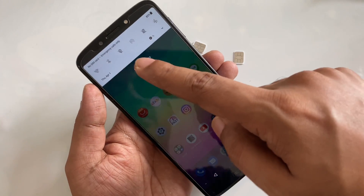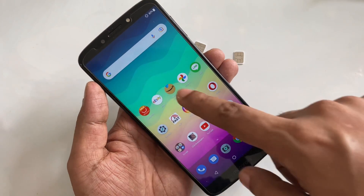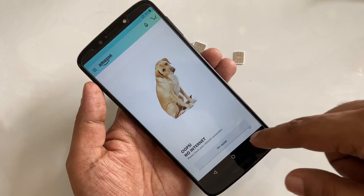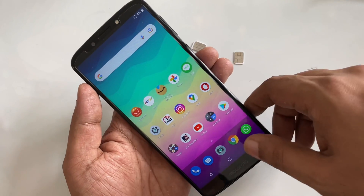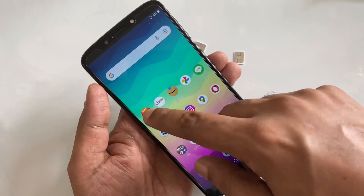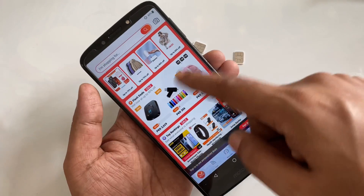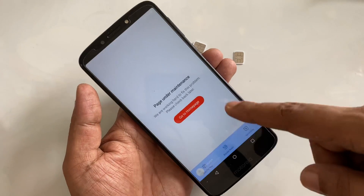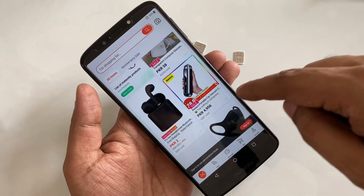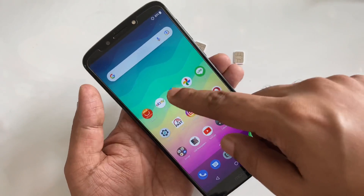Okay guys, so here you can see no data, nothing. If I try to open something, for example Amazon, you can see no internet — sad face. eBay also, I don't think so. Maybe AliExpress, sometimes they have a cashier I think, but I don't know. This is an old page, you can see nothing. If I click, cannot load — it's just the old page loading. As you can see, there's no internet.